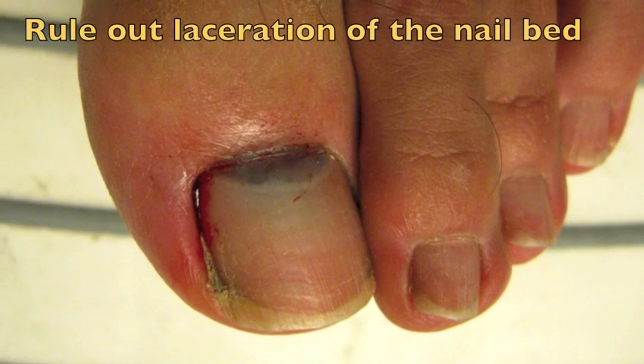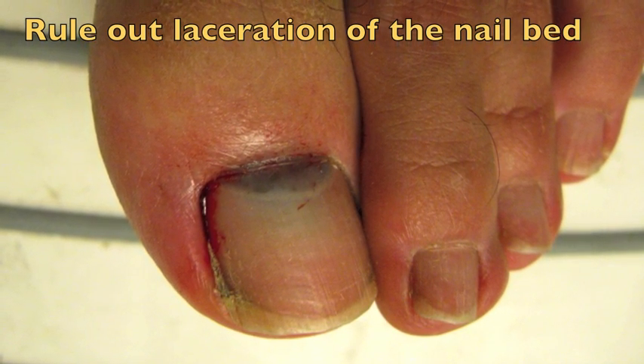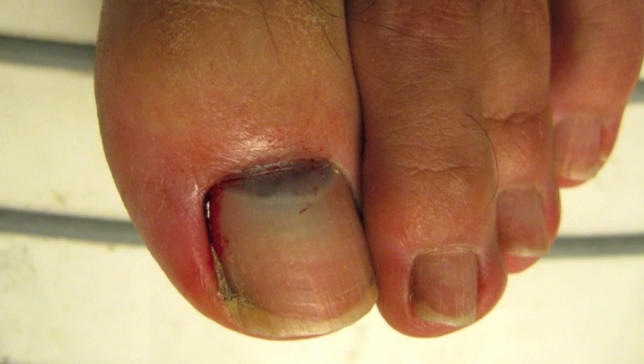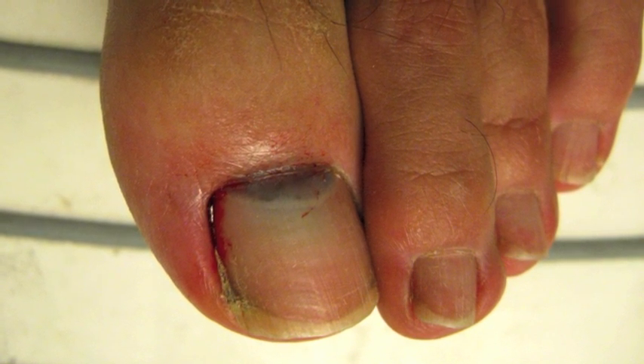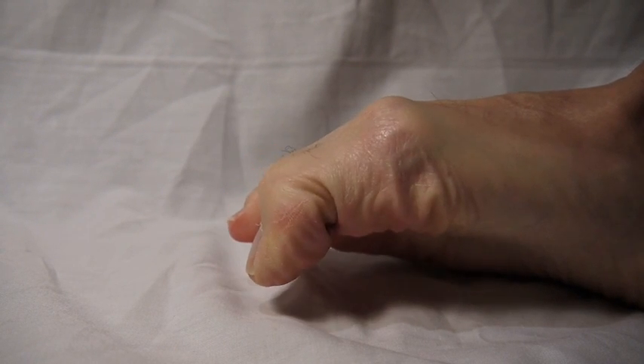Lacerations of the nail bed can also be determined by a physical exam, as they require suturing. Nail edges and margins that are not intact may be indicative of such a possibility. Always check for possible extensor tendon injuries.